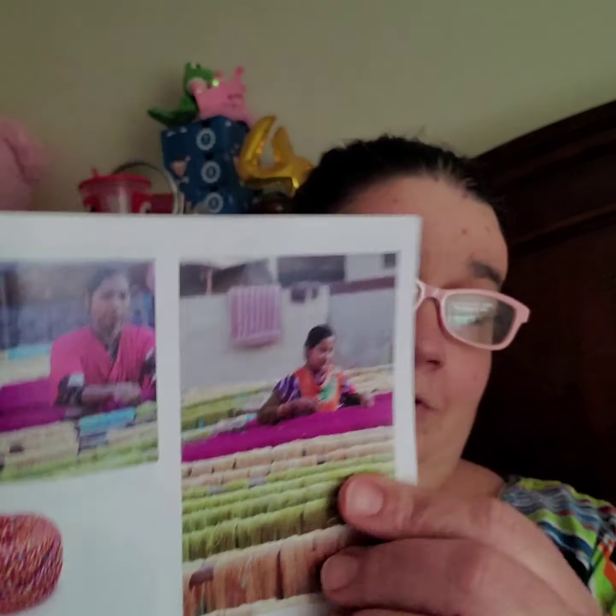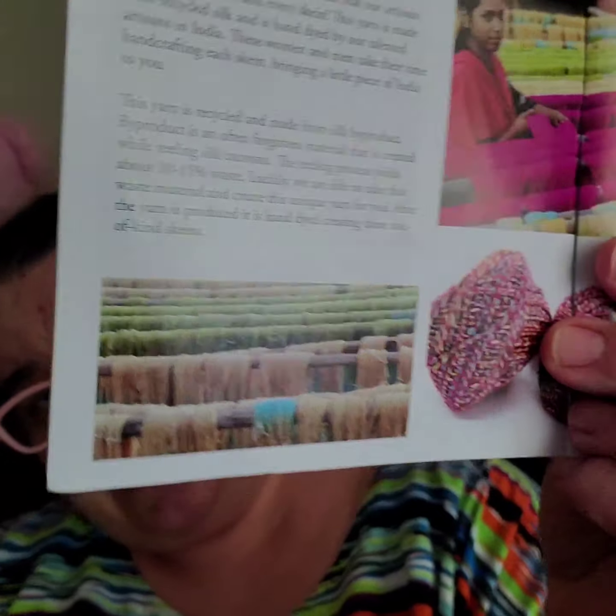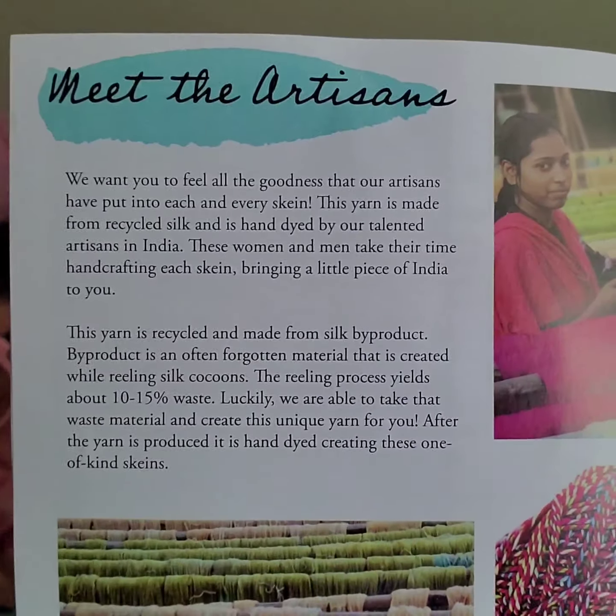And so then there's the picture. And then they meet the artisans, but I'm not gonna read that — but there it is if y'all wanna read it.